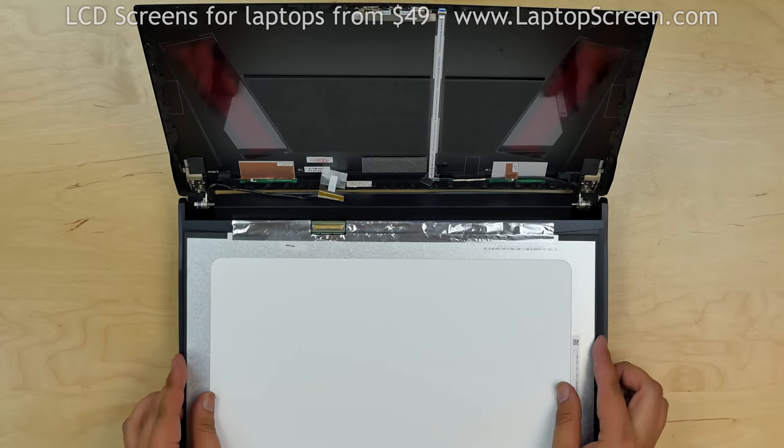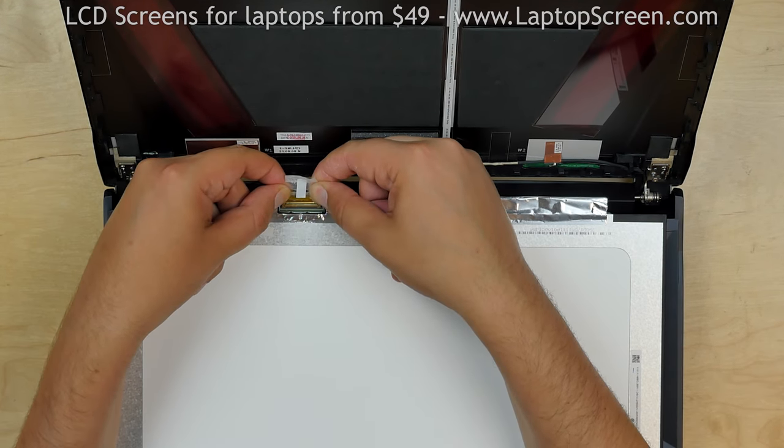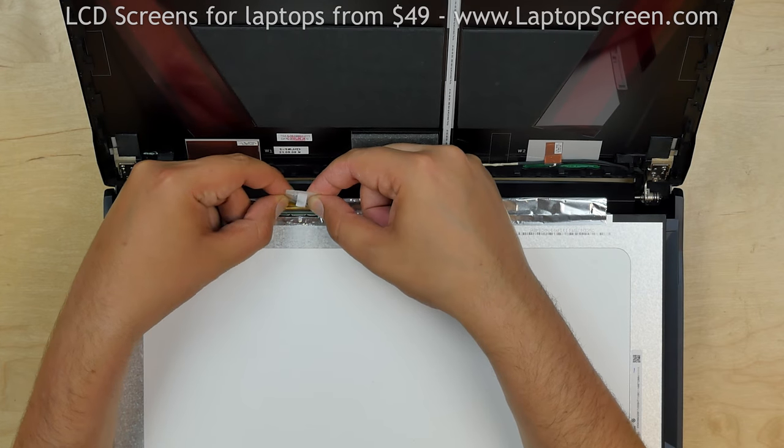Place the new screen on the keyboard. Reconnect the video cable and secure it with clear tape.